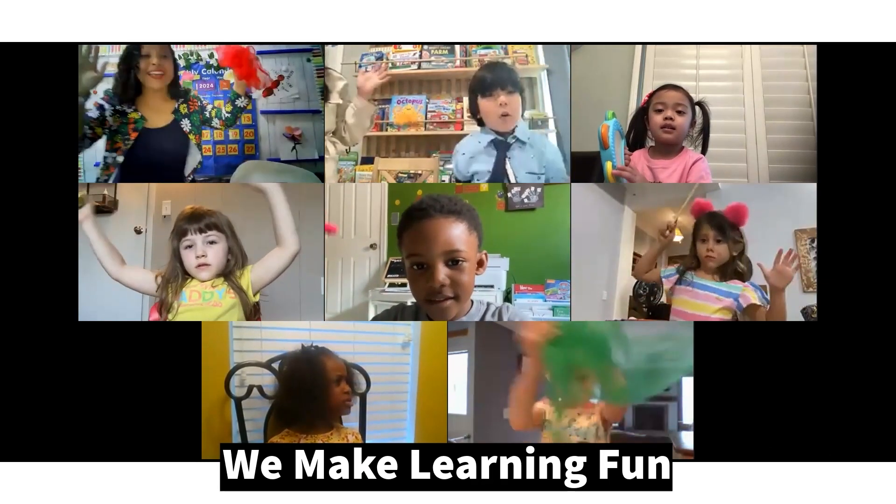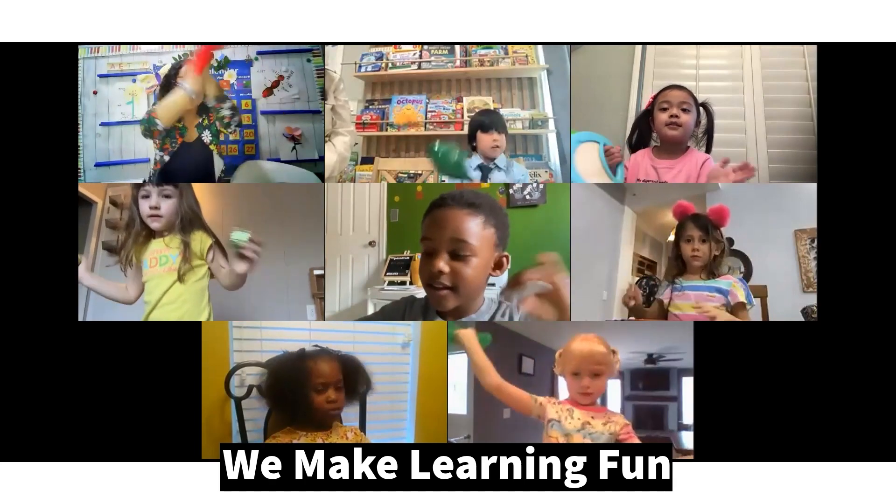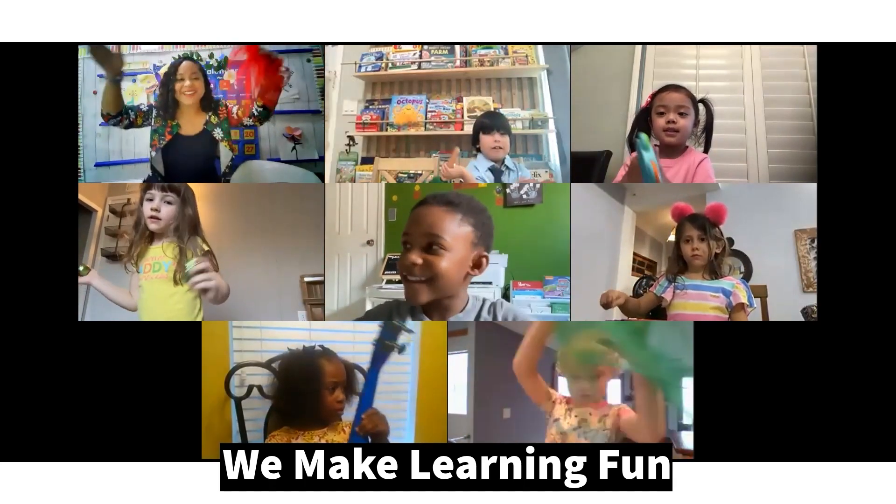Here we go. Hello my preschool friends, how are you? Hello my preschool friends, how are you?